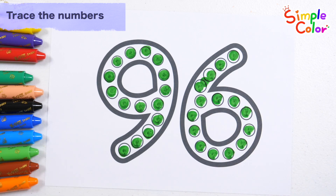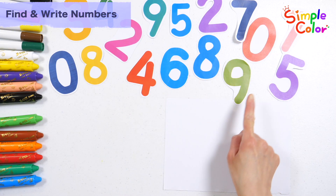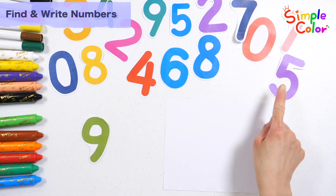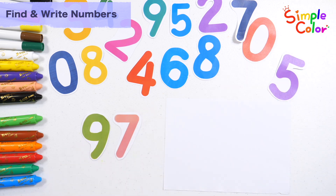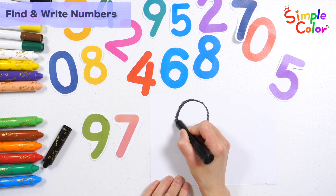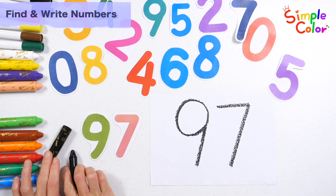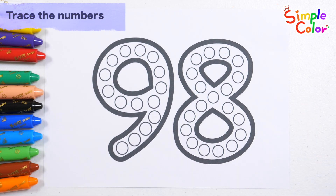The number 96 made by dots. Good job! Shall we combine the numbers above to make 97? Great job! Let's write the numbers on the right. 97. Let's learn numbers by putting dots in the circles.